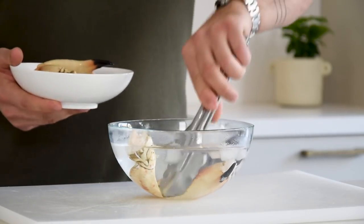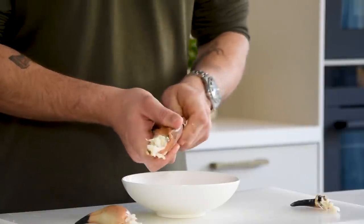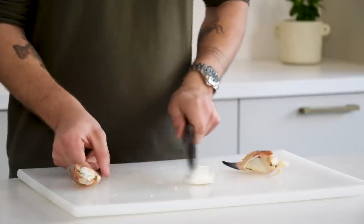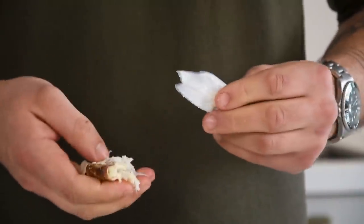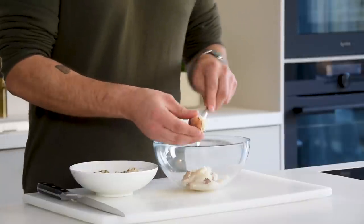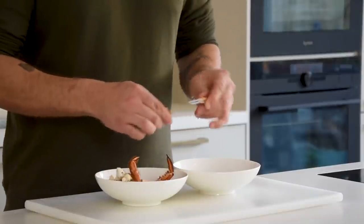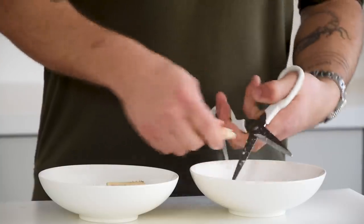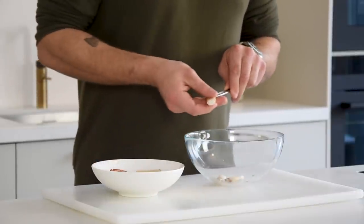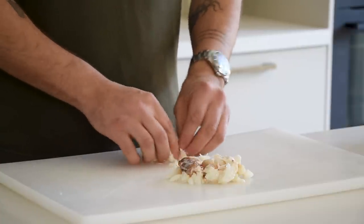Once the claws have cooled down completely, separate the claws from the carpus. Then twist off the finger. Use the back of your knife to break the claws. Take out the meat and be sure to remove both swords — the big one and the small one. Then use the back of a spoon to remove the meat from the carpus. Take the legs, separate the top from the bottom, keep all the trimmings for later, cut off the closed end, and use a tweezer to press out the meat. Gently press the crab meat with your fingers to check for small parts of shell, then keep it in your fridge for later.